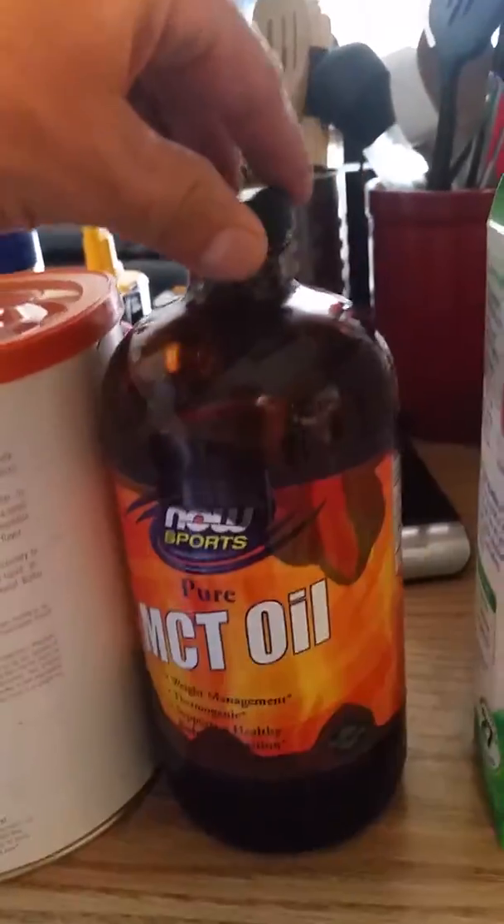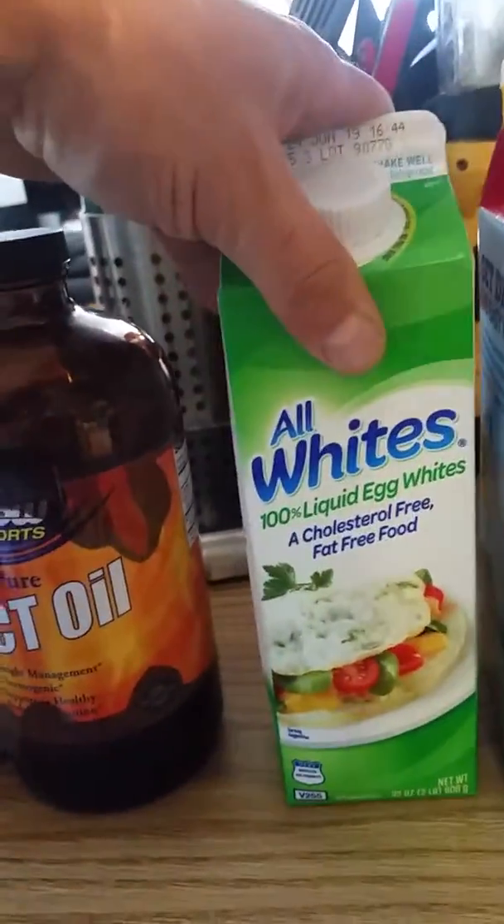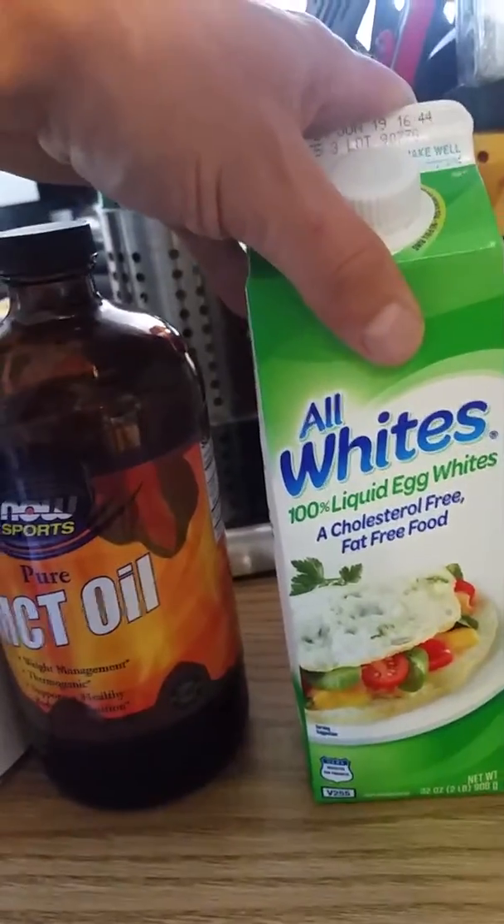Here's some MCT oil. The MCT oil is for the healthy fat. Now this is where you're gonna get your protein — straight up raw egg whites.